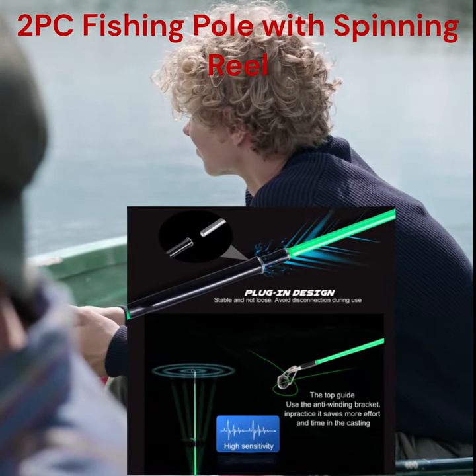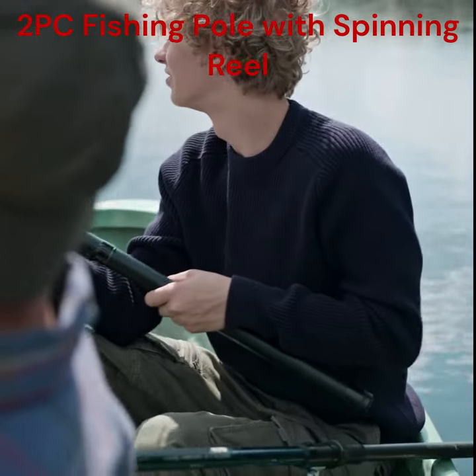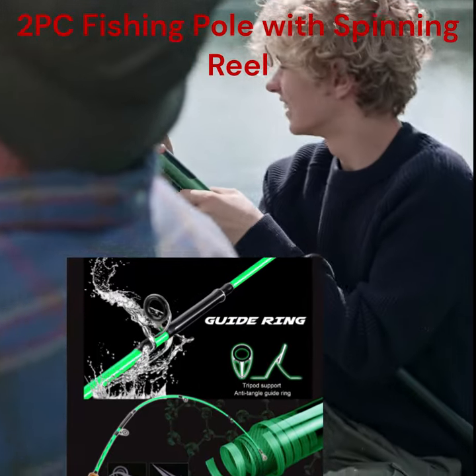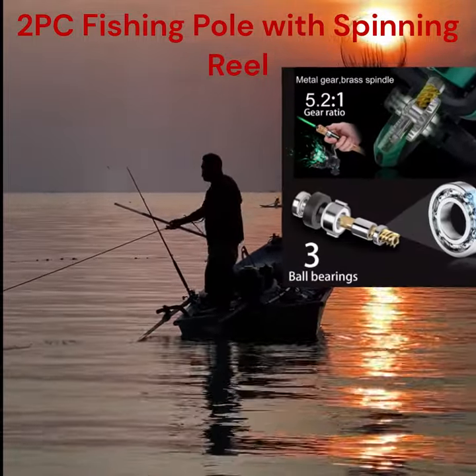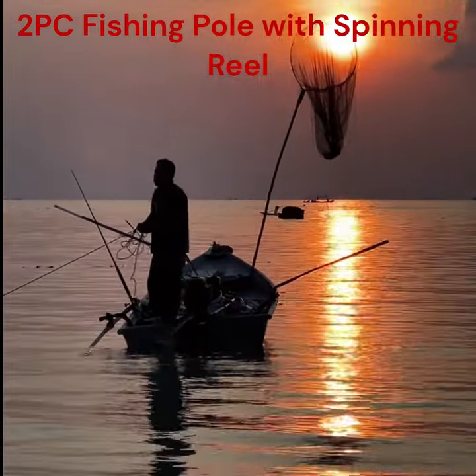Sensitive and durable. The traveler spinning fishing rod is made with good materials, light but very strong, and can still feel gentle touches. Cork handles are comfortable, strong, and don't slip, so you can have good control over your fishing rod in any weather. They won't come loose when you're traveling a long way on rough water.